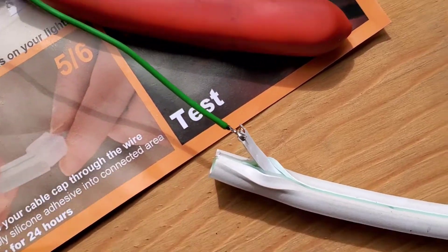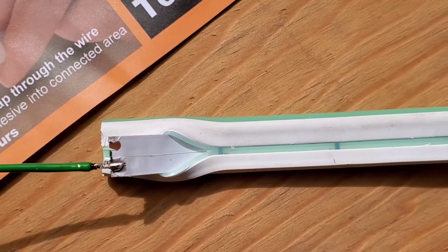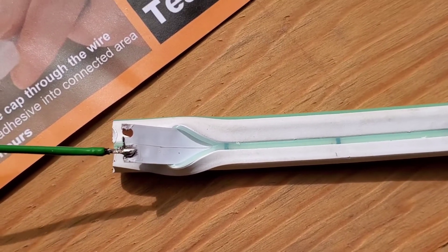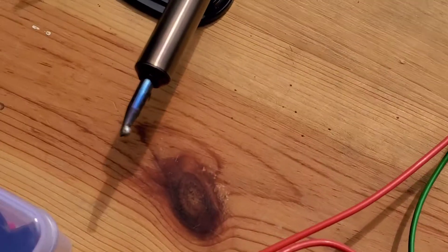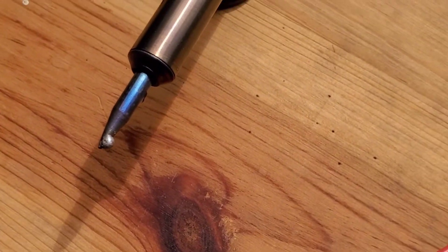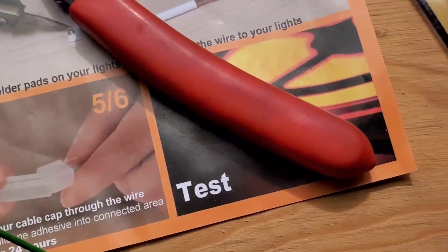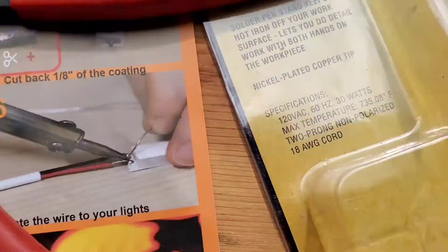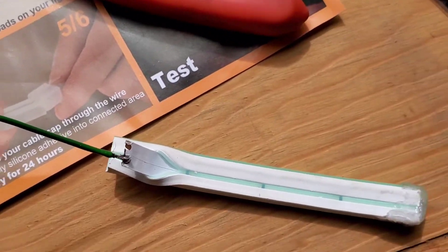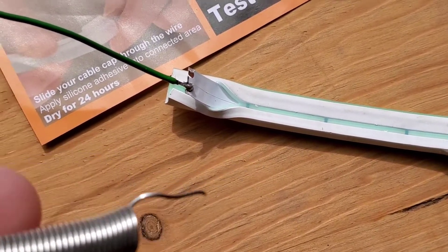It's best to get a fine tip soldering iron. If you just want a cheap one, a 30 watt is fine — you don't want something too hot, you want a low temp iron. The solder you use should also be low temp solder, which can be bought at Harbor Freight as well.